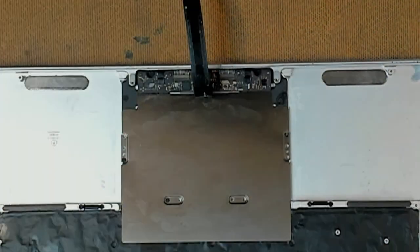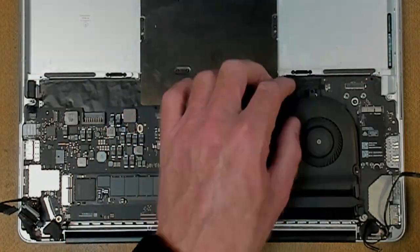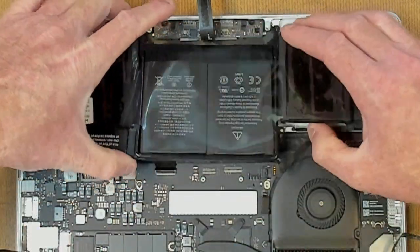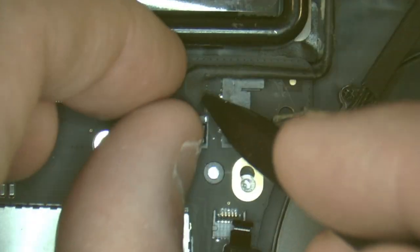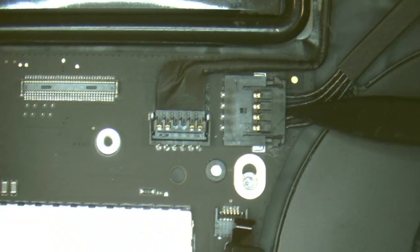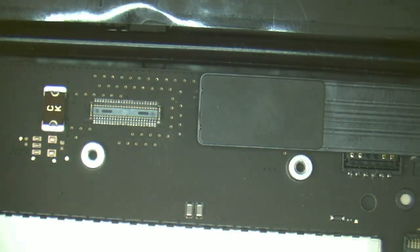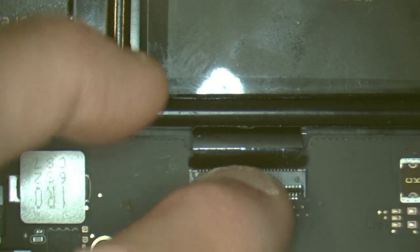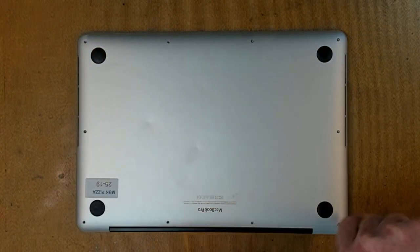Next we put on the backing plate for the trackpad, then put our daughterboard in, followed by the motherboard or main logic board, then the battery — peeling the protector off the new adhesive underneath. Right speaker, left speaker — we screw everything in, then plug in all connectors: speaker, daughterboard and fan connectors, through to the Wi-Fi and Bluetooth connectors, screen, MagSafe, all the way through to keyboard, mouse, plus everything in between. We now secure the bottom cover with 10 pentalobe screws.